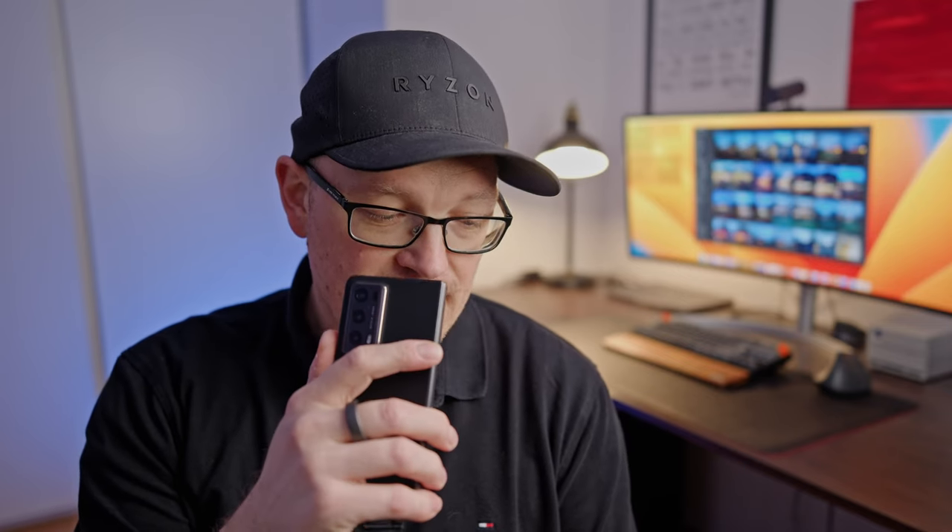I tested macro mode, portrait mode, photography in low light situations, and also night mode in really dark situations outside. I also tested video quality with the main lens because that's the best one in both cases.